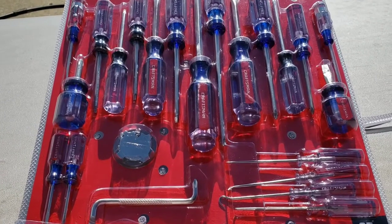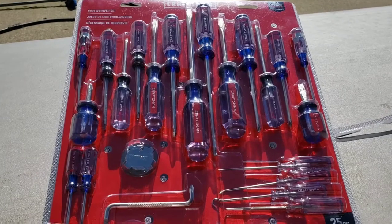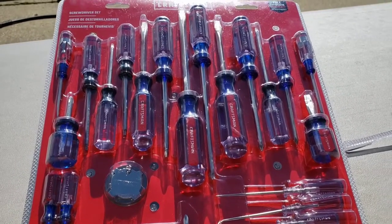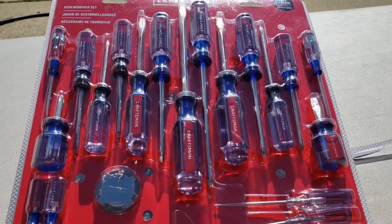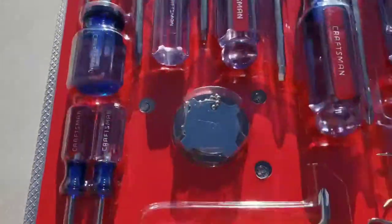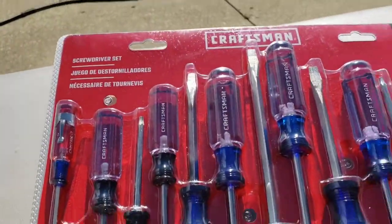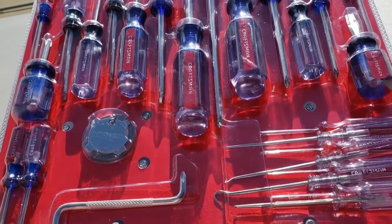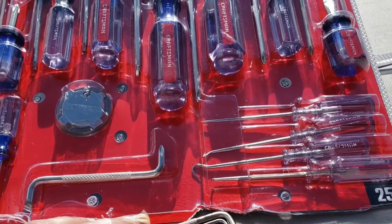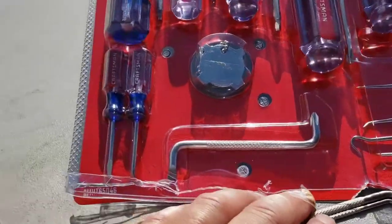As any guy knows who uses his tools, for some reason screwdrivers come up missing — it's just the nature of the beast. Every five or six years you can't find your stub, you can't find your number two Phillips, you can't find your big flathead. It's just one or the other, but oh well, it's just the way it goes sometimes.